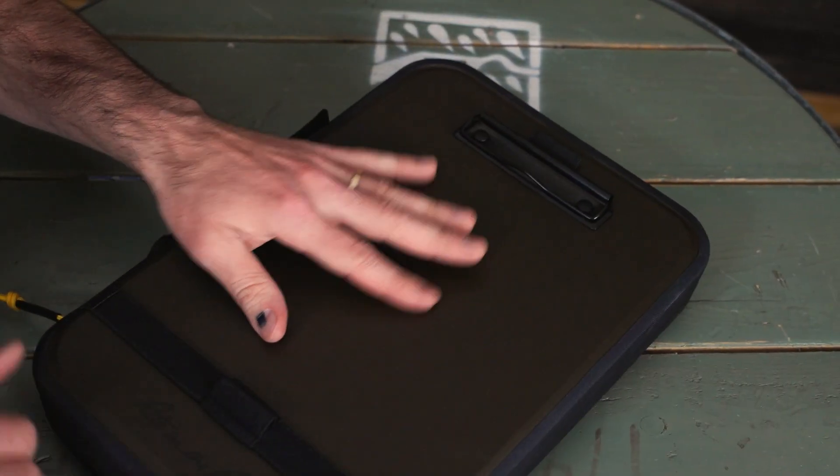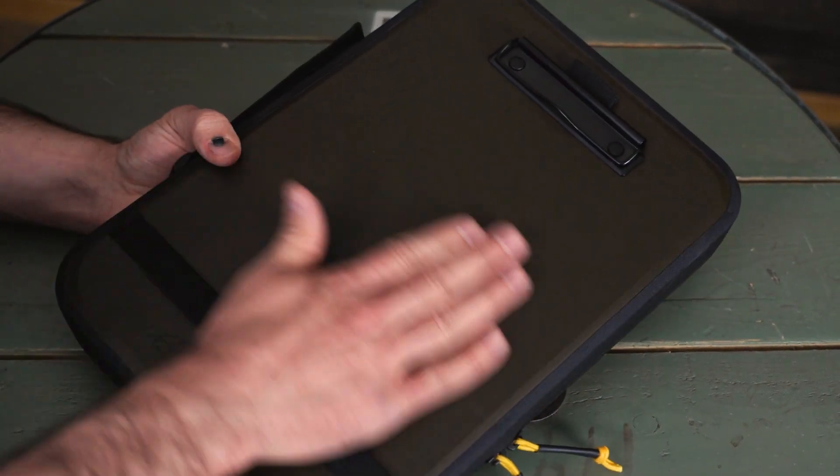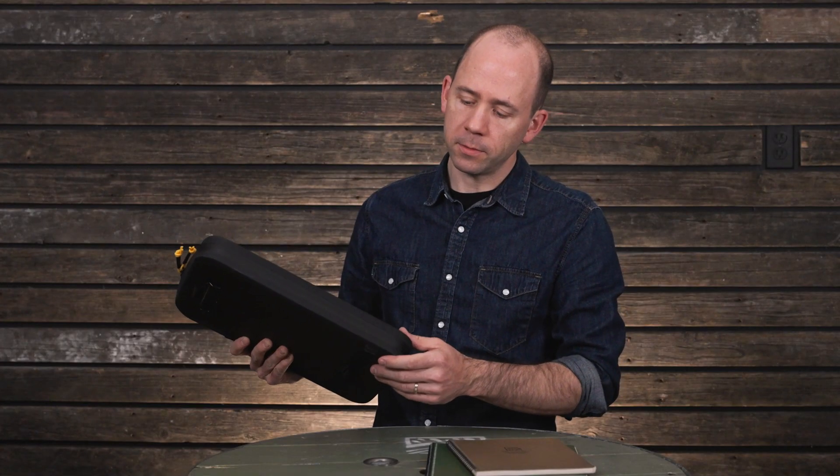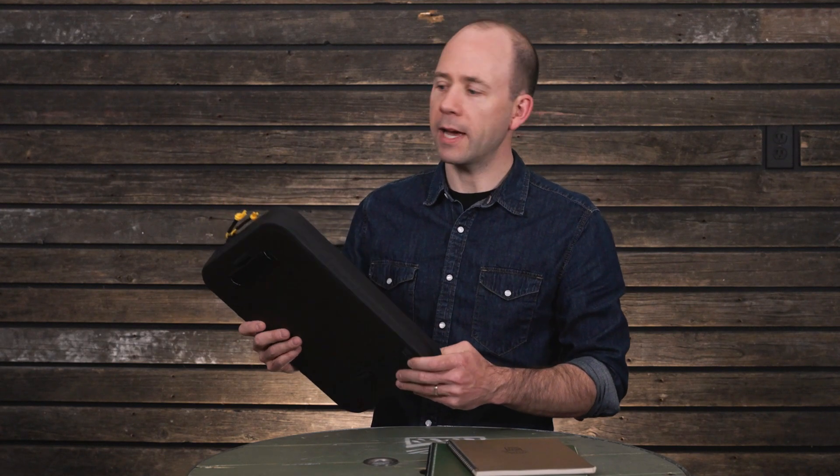Two waterproof zipper tools keep this thing secure when the weather gets bad. And the waterproof seam tape will make sure that if you leave your gear out in the wet, it's not going to be wet when you come back to it.